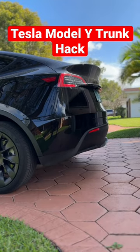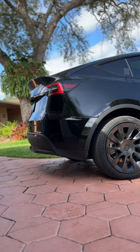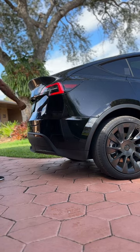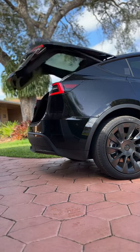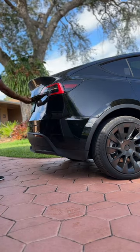Hey guys! Here's how to set the trunk height for your Tesla Model Y. You may need to do so for a number of reasons, and setting your trunk height is very easy to do. Sometimes you may need to adjust the height of your car's lift gate to make it more convenient or for safety reasons. Here's how to do it.